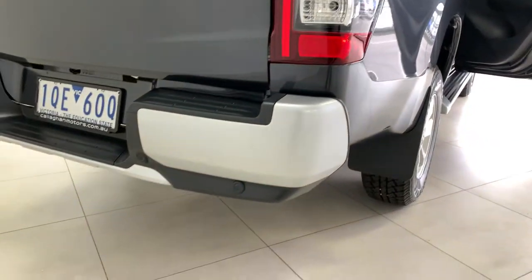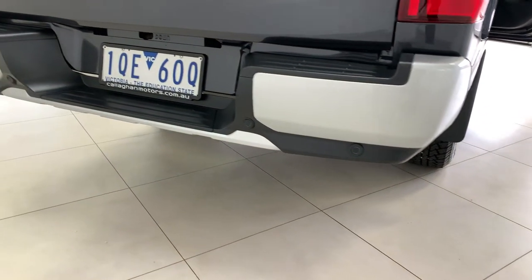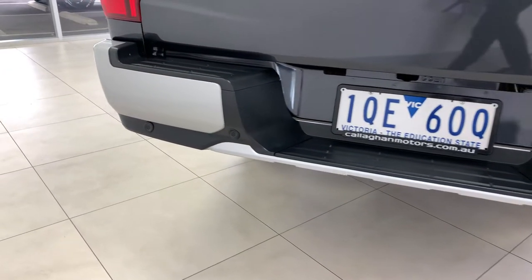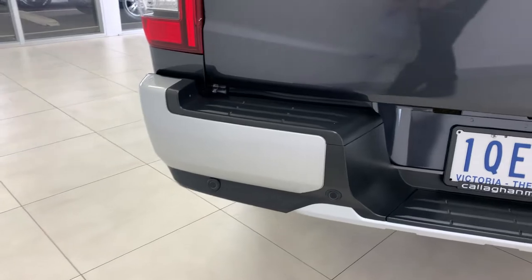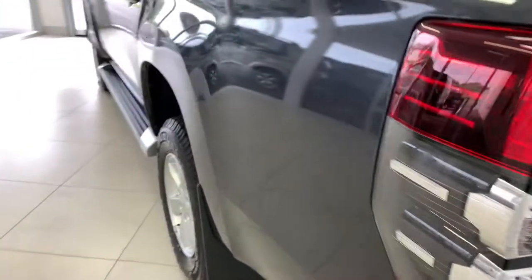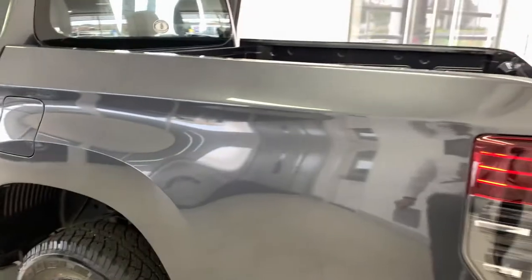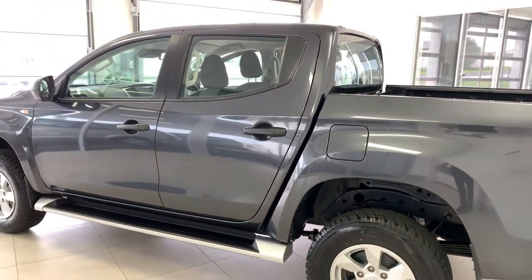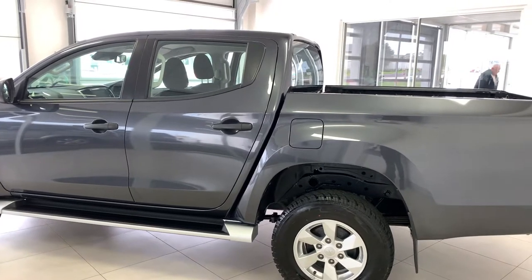Down on the rear there are reverse sensors, so it's nice and easy to back up against any walls or other vehicles when trying to park, as well as up to your trailer. The Triton does offer a 3.1-tonne towing capacity and is powered by a 2.4-litre turbo diesel, so plenty of power for a hard day's work.